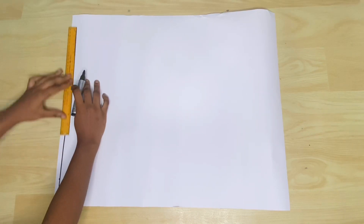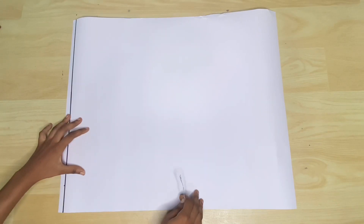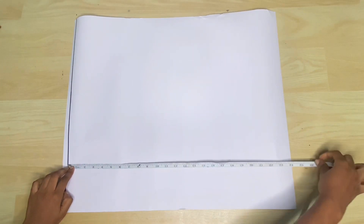I have my pattern paper here and this is what I'll be using to draft the pattern. I'm not directly on my fabric just in case I make any mistakes. First thing I'm doing is drawing out the reference line, and that reference line is half an inch, just so we could create some space at the top that we're going to be using later.